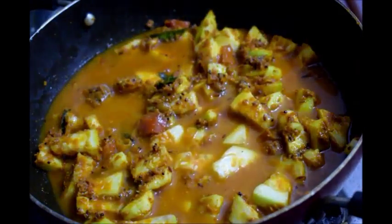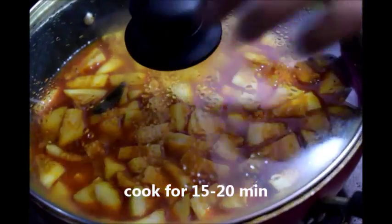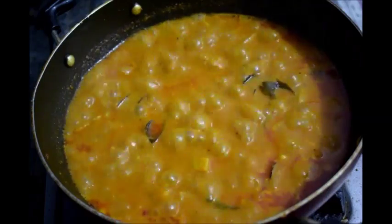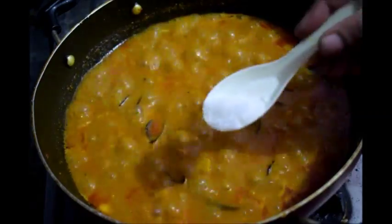Now add enough water to cook the bottle gourd. Close the lid and cook for 15 to 20 minutes on medium flame. Now you can see that the bottle gourd is cooked.